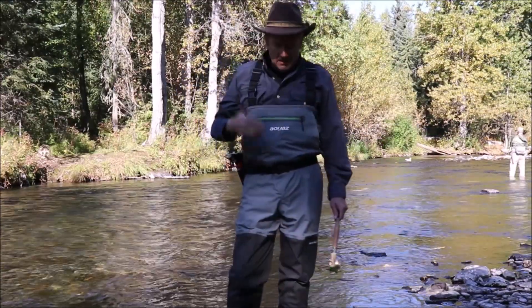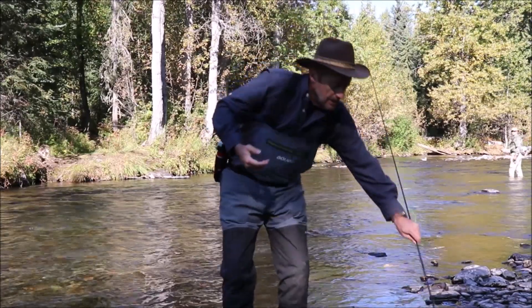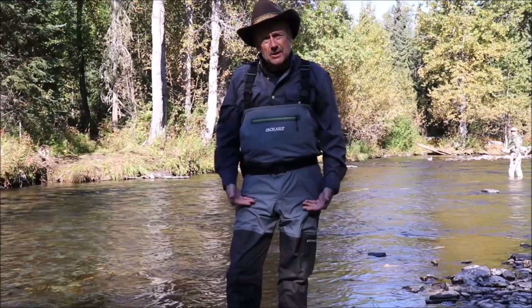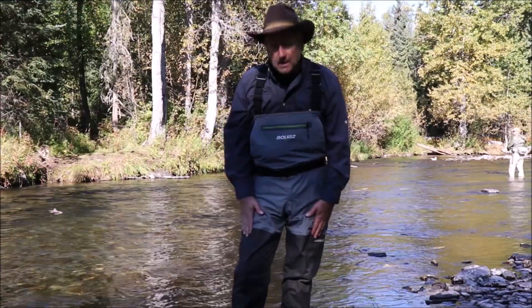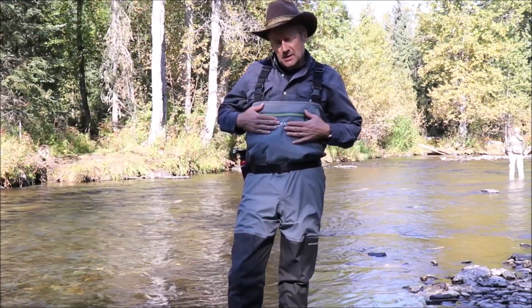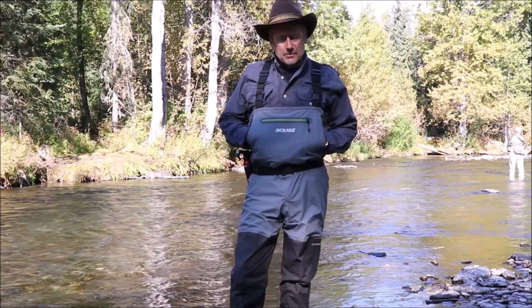I'm here on the Kenai Peninsula wearing the Aquaz Kenai convertible wader. This is a new model with three layers of breathable fabric down low — rugged, heavy-duty. And then up here it's three layers, nice and lightweight so that you don't get overheated.